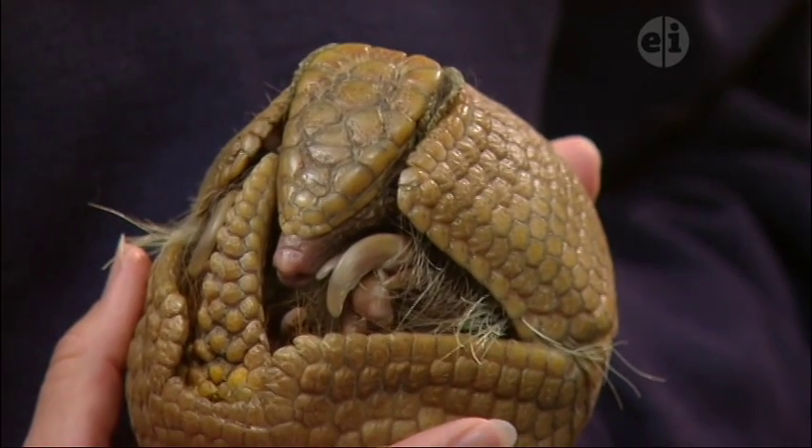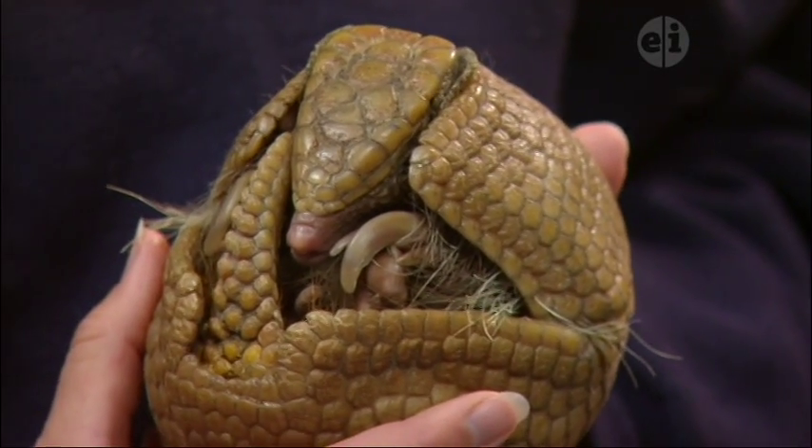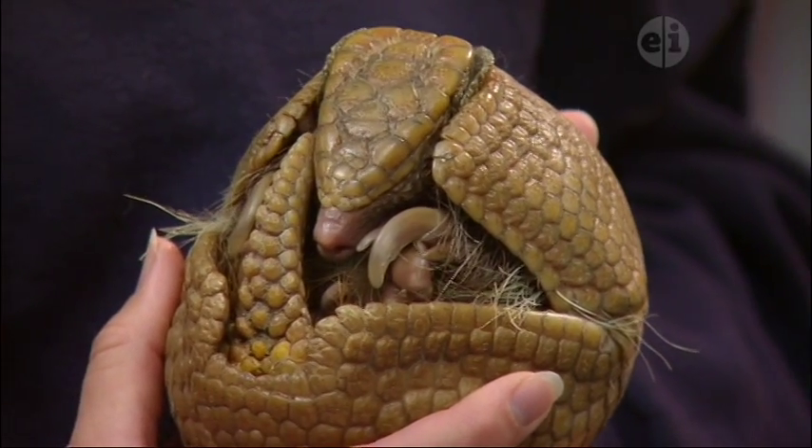Earlier he was all open and letting us see really well — we could see the tips of his ears — and they have very good hearing. He's got unusually large ears for the size of his head, so his hearing is quite good, and that actually helps him find his food too.